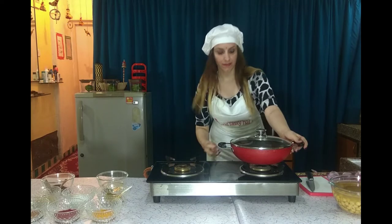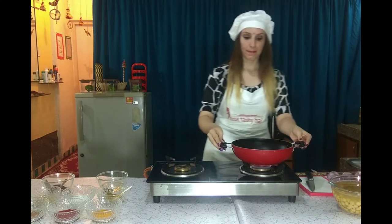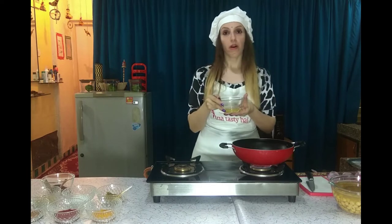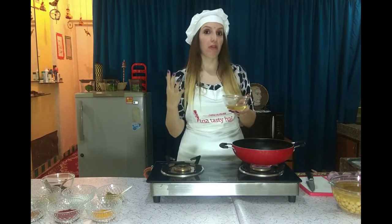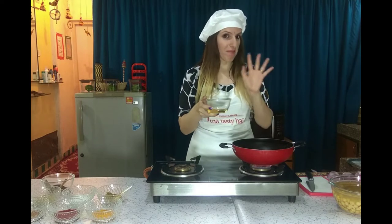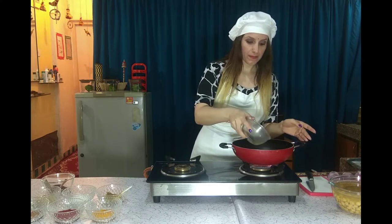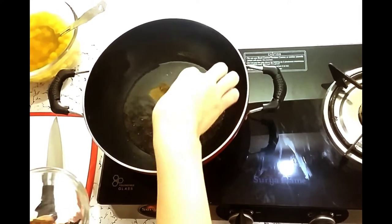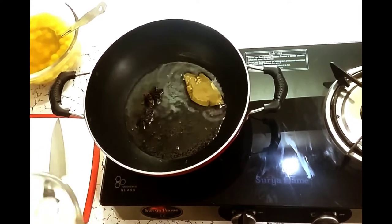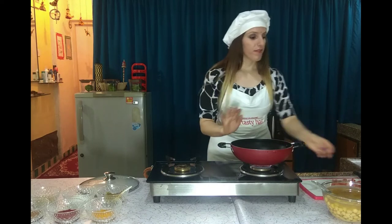Let's start making gravy. We need to add oil — at least 6 or 7 spoons of oil, because Chole needs a little extra oil. Don't think too much about the oil; it's okay to add a little more. Once the oil is heated, we add the whole masala. After the whole masala is cooked properly, we add the onion paste — add the entire paste immediately.